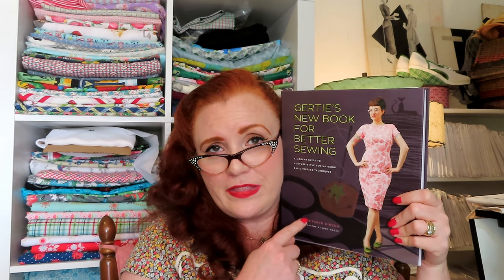Lastly — I won't go into much detail on this stack because for two of these I have already done a flip-through so they are in their standalone videos which I will link up. These are the Gertie books. The first one is Gertie's New Book for Better Sewing — this is the most recent one I have purchased even though it is her first one. I have yet to really peruse this one.